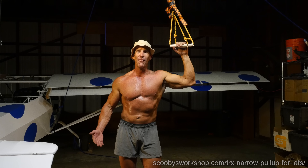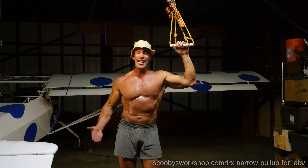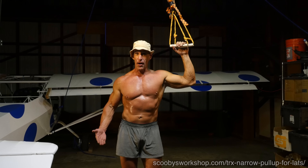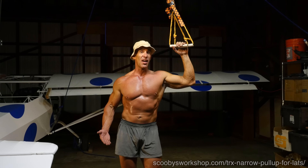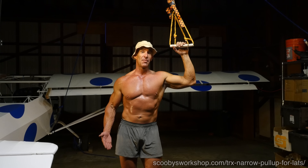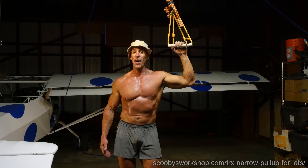So there you have an awesome lat, bicep, and core exercise that you can do anywhere without a pull-up bar. Later this year I'm going to show you how to incorporate this exercise into some awesome workout plans — stay tuned for that. Until next week, my friends. Auf Wiedersehen.